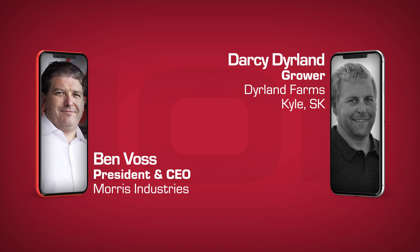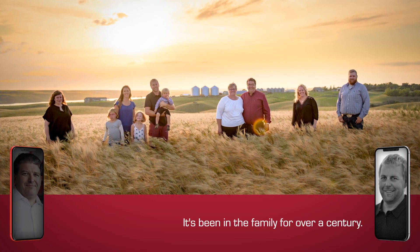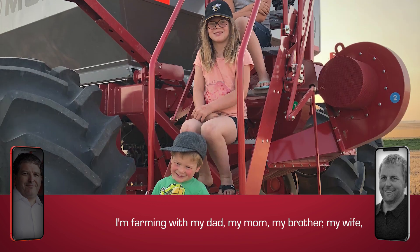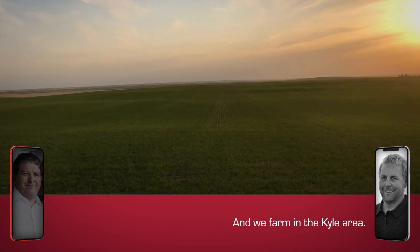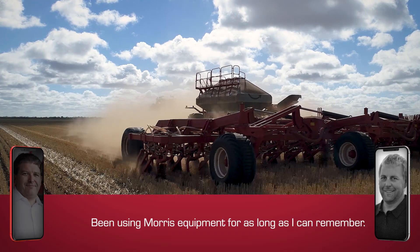Why don't you tell us a bit about your family and the history of your farm? In the family, over a century, I've been farming with my dad, my mom, my brother, my wife, and we've got three kids as well. I've been in the Kyle area using Morris equipment for as long as I can remember.